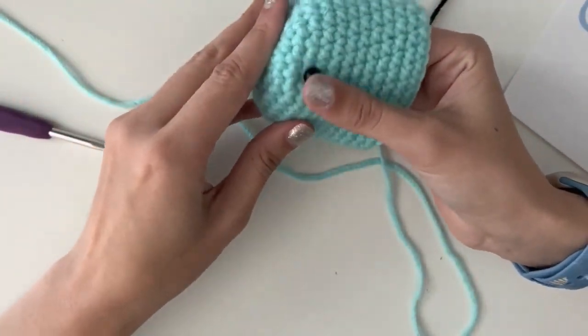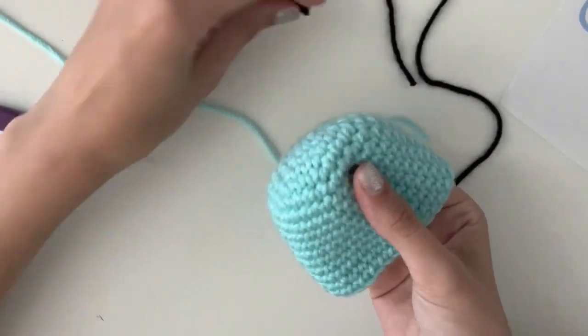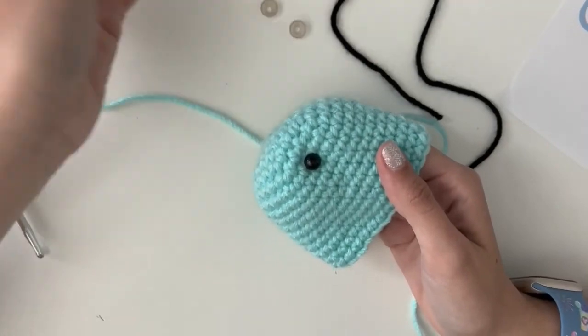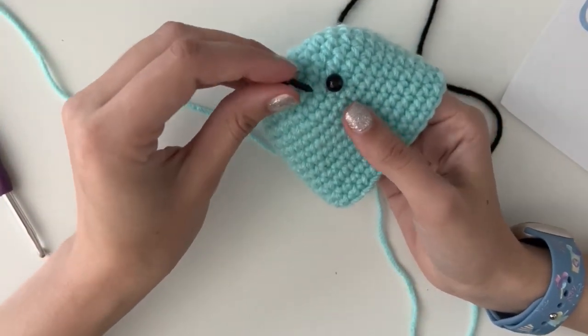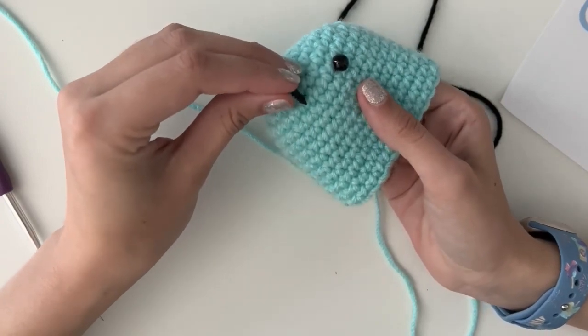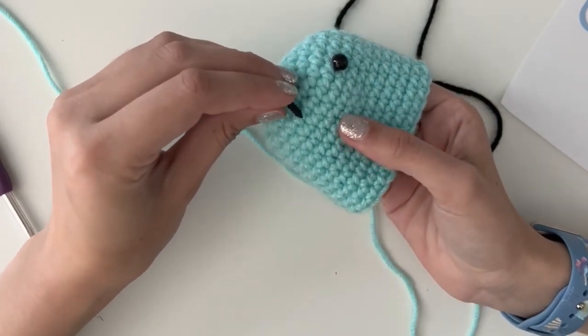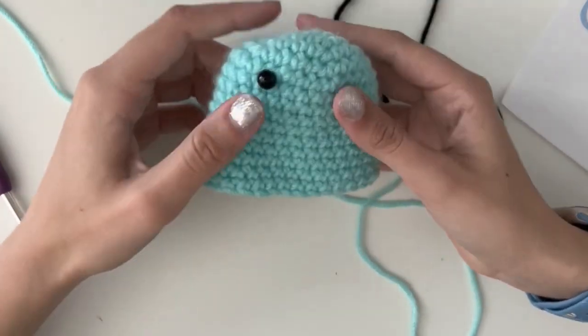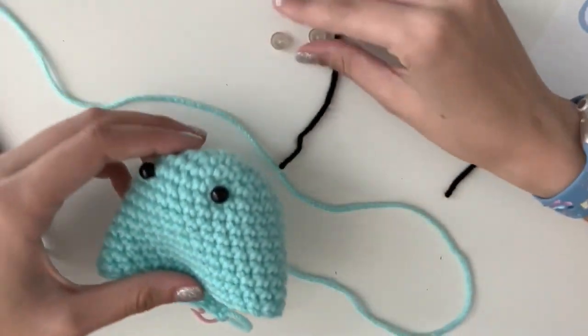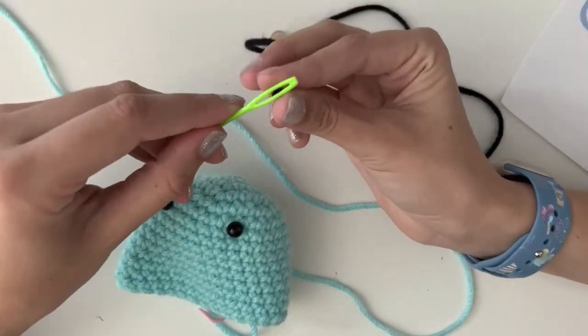Place the eye right there. These are not locked into place yet because I haven't put the backs on yet. Place them about six stitches apart. I don't have to be exact. These are not locked in yet because I like to add my smile first to make sure everything's going to be even. I have a piece of black yarn which I'm putting through my tapestry needle.